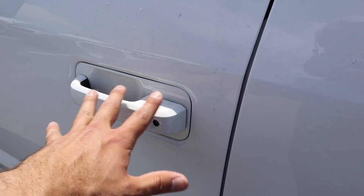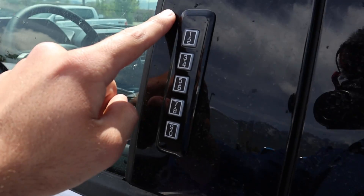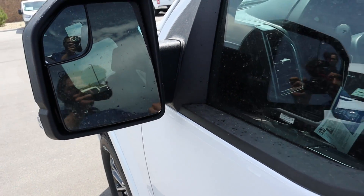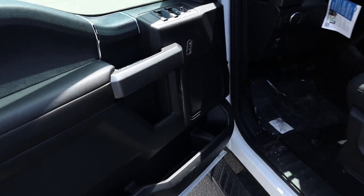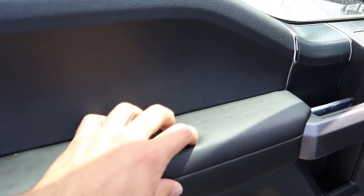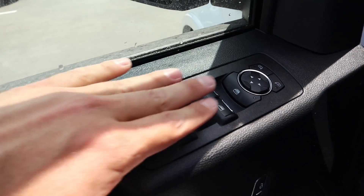Coming around to the front, there's no keyless entry or anything like that — pretty standard for this segment — but we do get a little keypad so you can lock or unlock the truck with that keypad. These mirrors are also heated, which is nice. Opening up the front door, it looks pretty much identical to the rear door — more of that soft touch, carbon fiber trim, with the door handle right there.